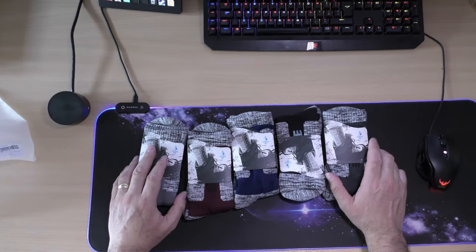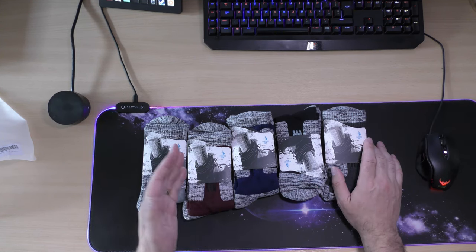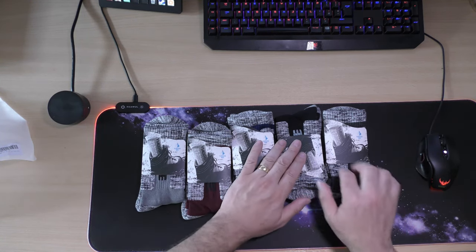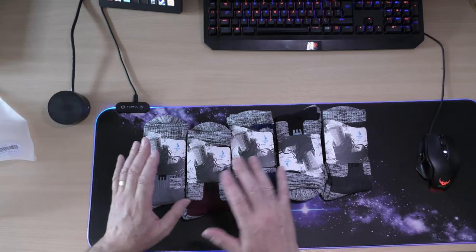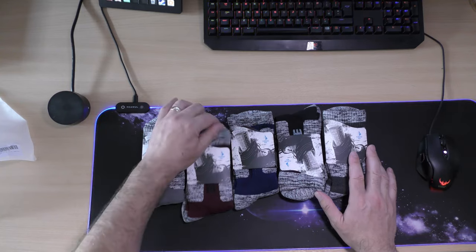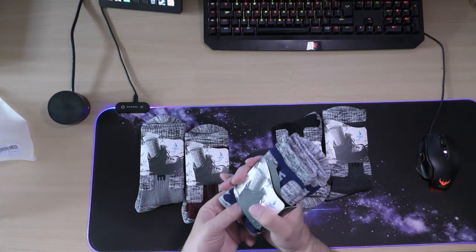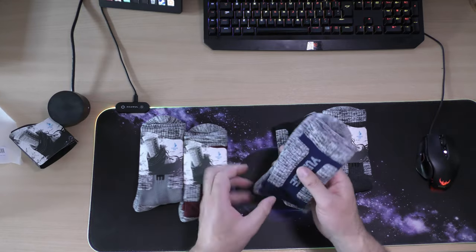You get six different colour options and I've gone for the mixed one, so you get a light grey, red, blue, black, and a dark grey. Or you can have them all one colour if you want, but I've gone for the mixture because I quite like it. They do feel quite nice actually — let's open one up, the blue ones.